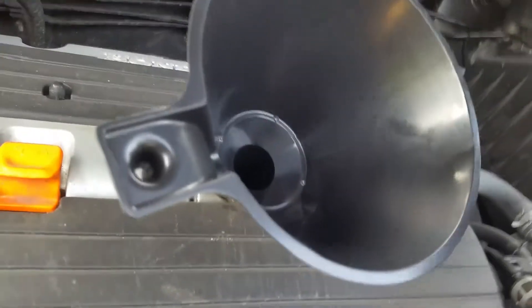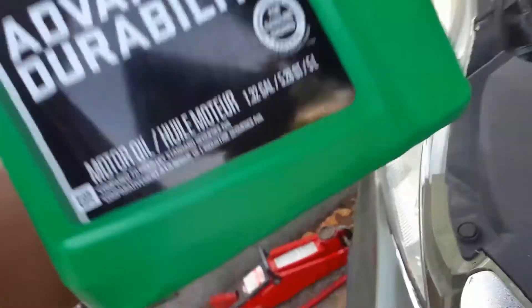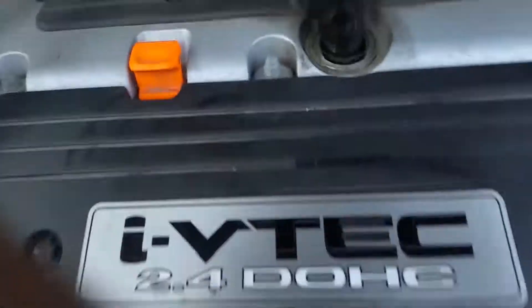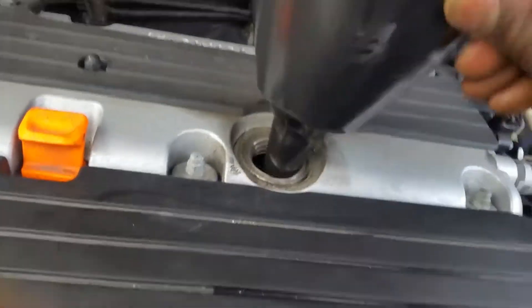Now we're gonna pour in 4.3 to 4.5 liters — not a big difference. Check the dipstick after. It's a 5 liter bottle and I poured out 4.5, so there's only 0.5 liters left in the bottle. If you spill anything, wipe it up and it should be good to go.